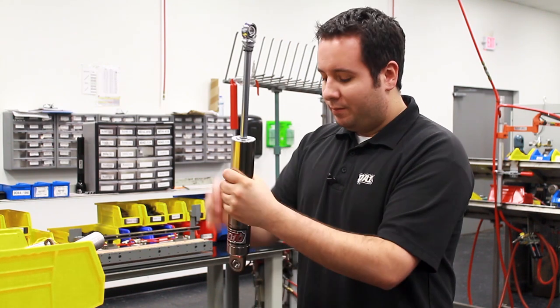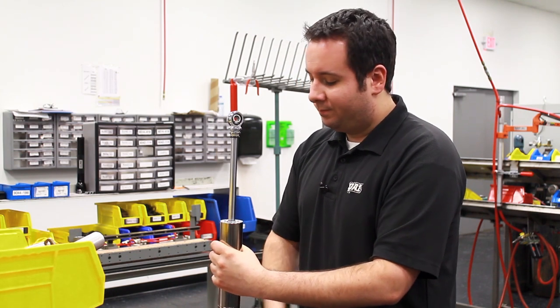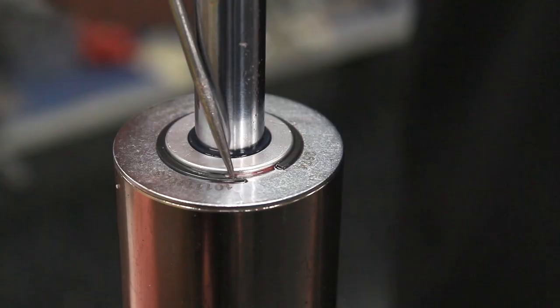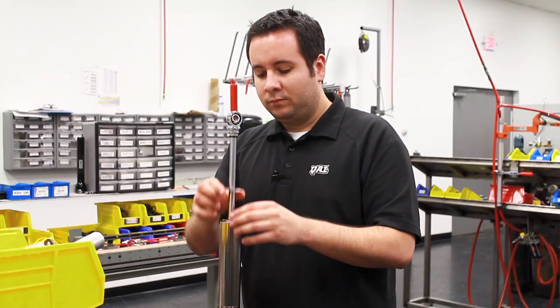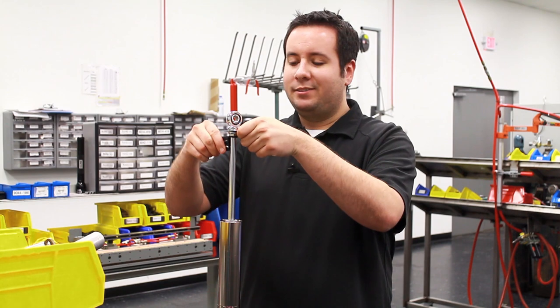Then you want to flip the shock over and start on the other end. First step here is to take the small snap ring off that holds the gland retaining ring, otherwise known as a steel washer. It helps to use a clothespin or a paper clip to keep this out of the way.